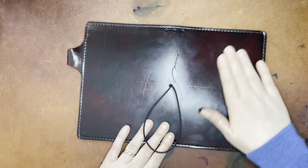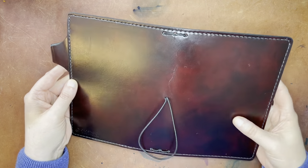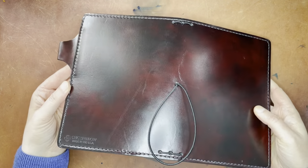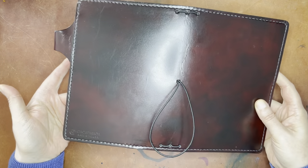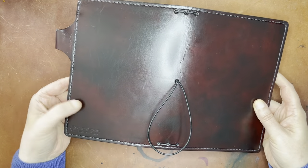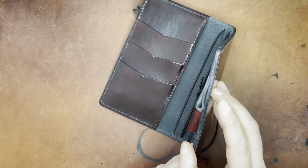This is a veggie tanned leather, meaning it will patina over time if exposed to light. Supposedly it also lasts longer than chrome tanned leather, which does not fade in sunlight. I'm noticing a little nick on the side here — I don't know how I feel about that.